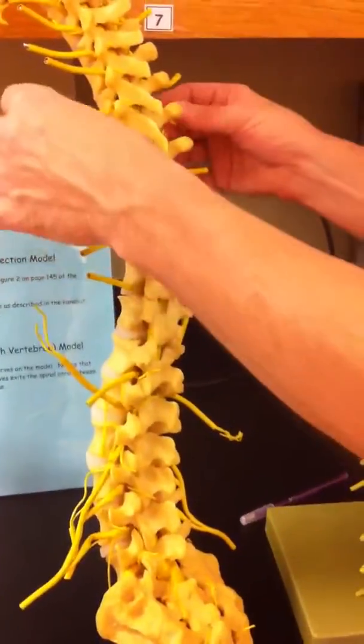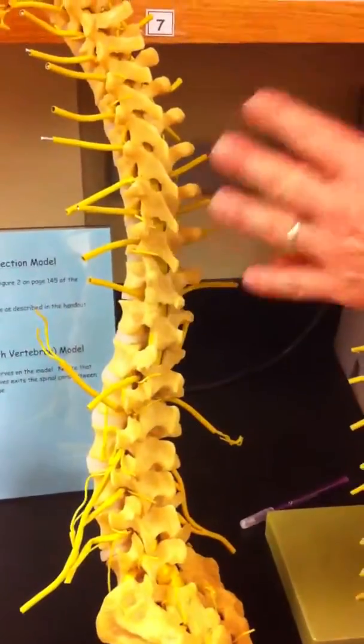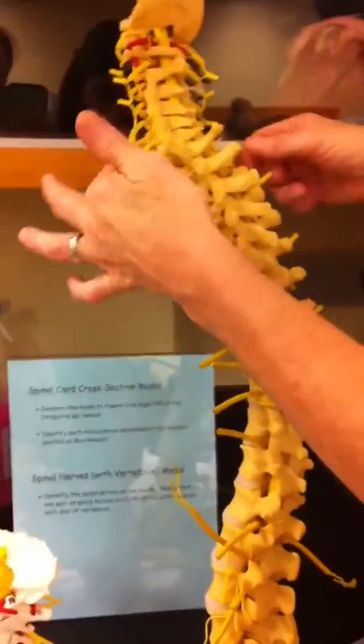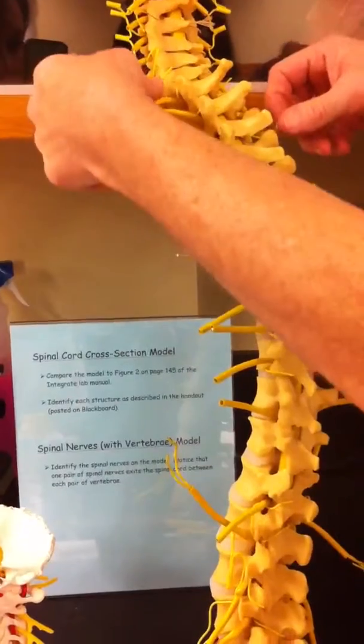Just as a general rule, the thoracic do not form a plexus. Now look up here — these spinal nerves do in fact interconnect, and that is a plexus.